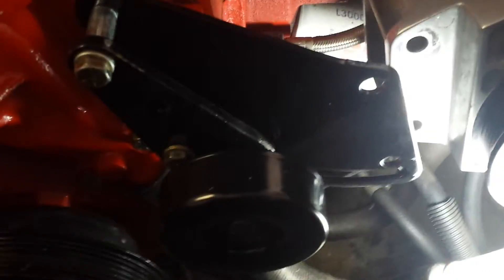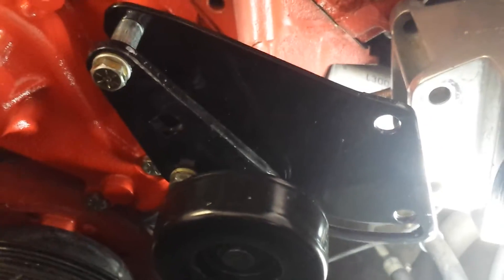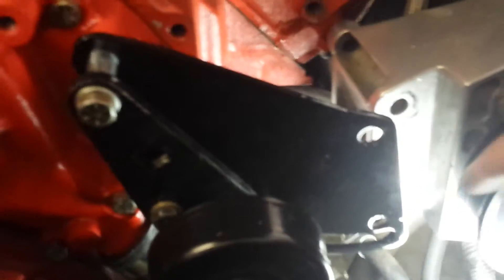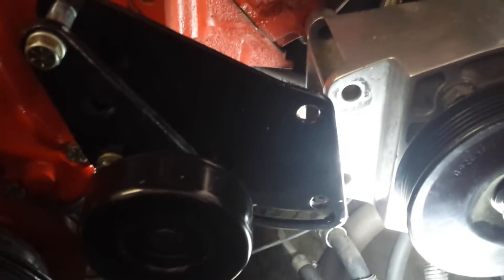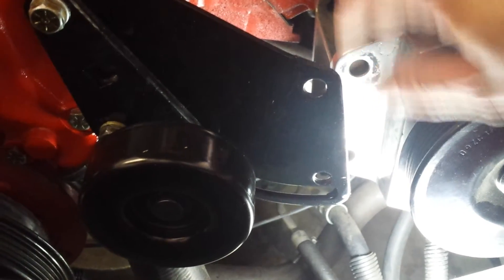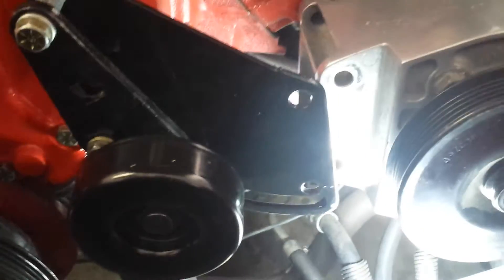The main customized parts of this system are these two brackets. This first bracket is the stock 351 Cleveland power steering pump bracket. As you can tell, I've added a hole down here. This hole goes to that hole down there in the power steering pump bracket from the 5-liter Mustang. Essentially, you're going to have to install the bolt through here, lock it down, then trace this bolt hole and simply drill it.